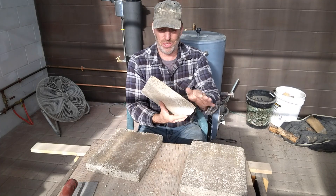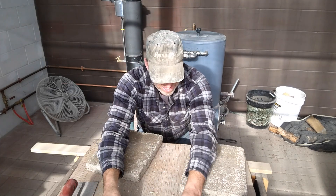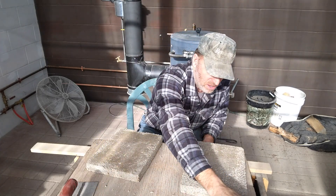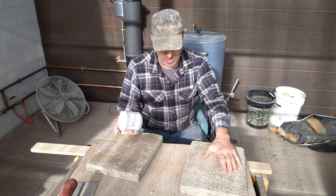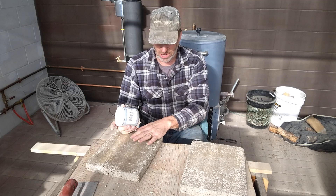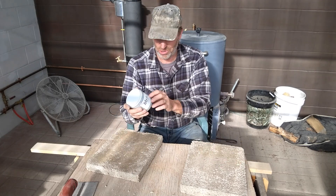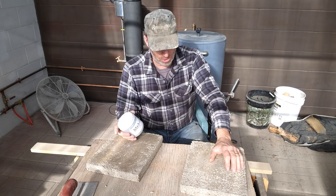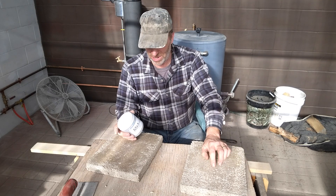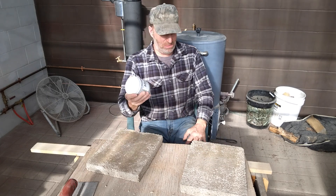The next step I was going to do with these samples is put an infrared heat reflector coating on them. I'm going to mix some up, coat these two, and then test them after they dry with a big propane torch to see how they hold up against heat. I'll get to mixing this up now.